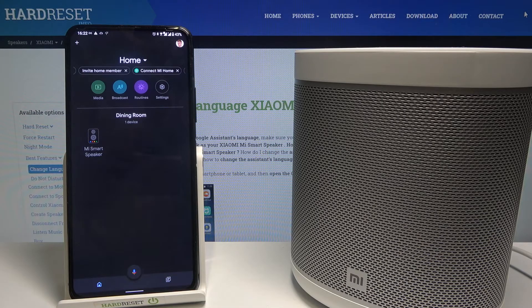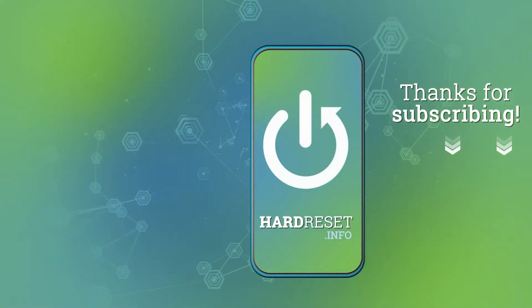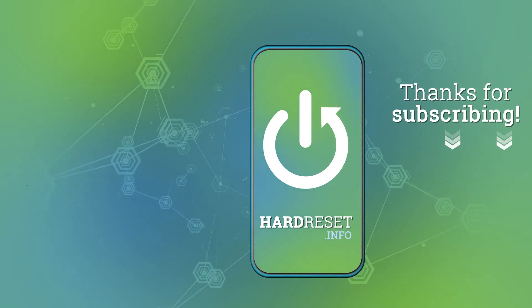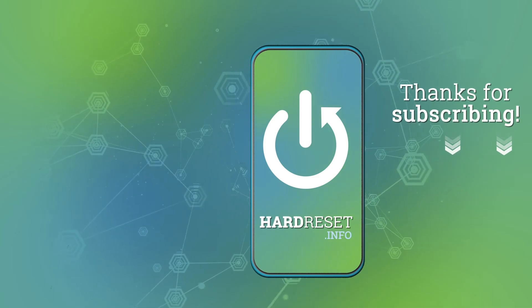Remember to like, comment, and subscribe to our channel. I'll see you next time.